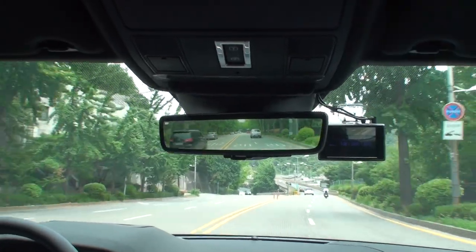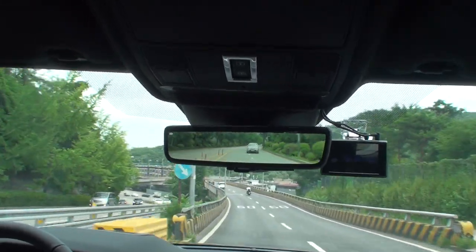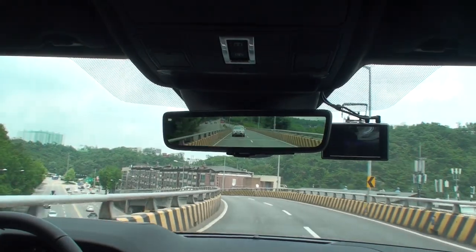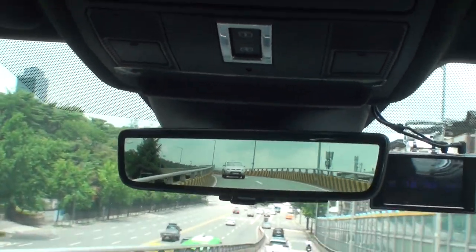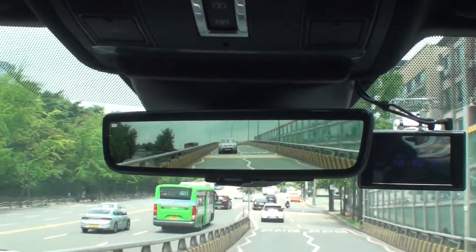I went out on a real road and tried driving. You can see from the video icon on the top left of the room mirror that the currently visible room mirror is not looking through a normal room mirror, but through the camera of the shark antenna. Just like the screen you saw when the vehicle was stationary, you can see a fairly clear screen while the vehicle is moving.